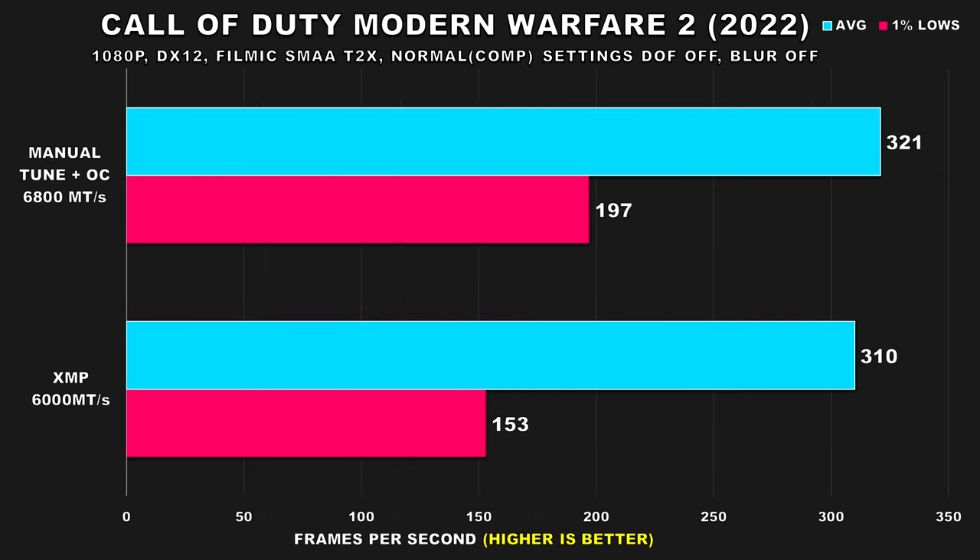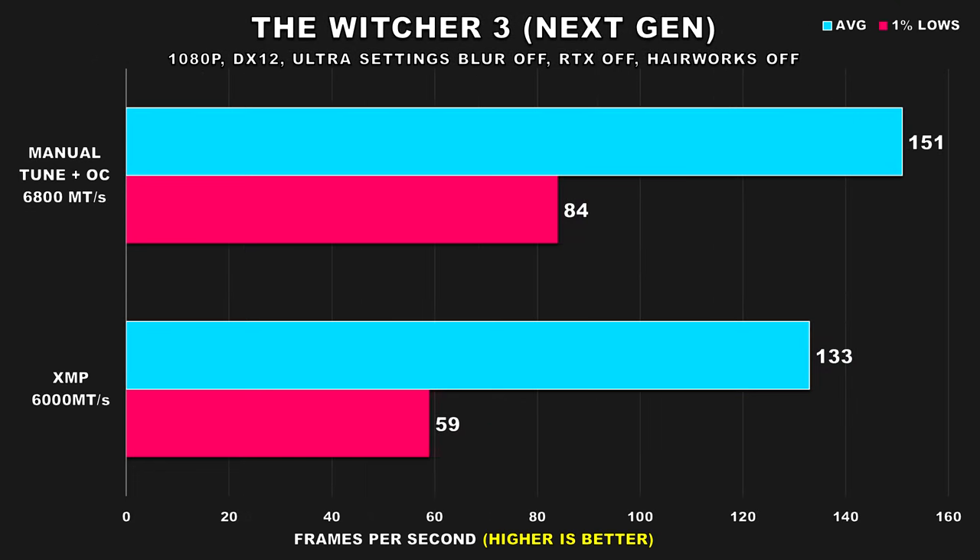Call of Duty Modern Warfare 2 (2022) is another title which shows some eye-opening results. Average FPS for the stock XMP profile was fine, but where we see a large jump is the 1% lows — a whopping 29% improvement. This is one of those games where a player wants the most consistent and smooth experience, considering it's an esports competitive title. The Witcher 3 is next, and this game has always been known to scale well with RAM. Average FPS improved by 14%, while 1% lows see an even larger 43% increase, which helped alleviate the stuttering I was noticing.